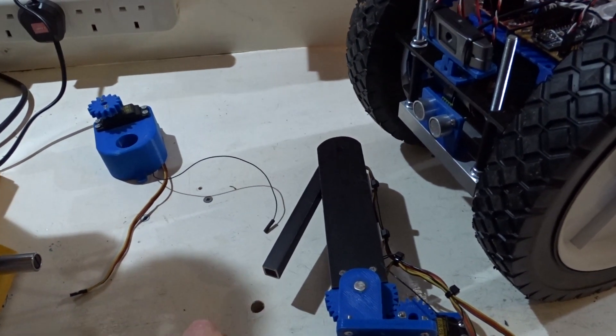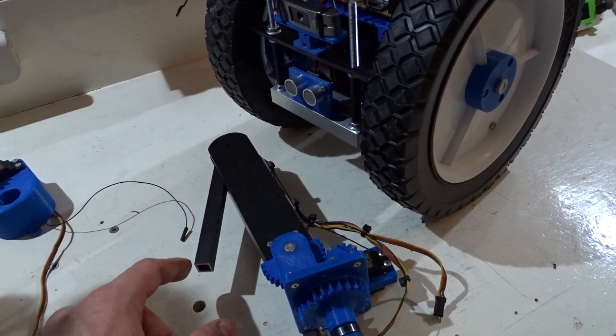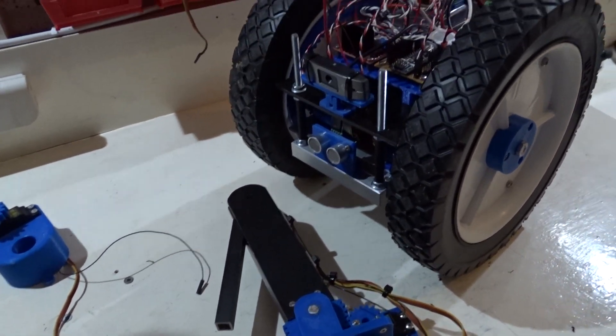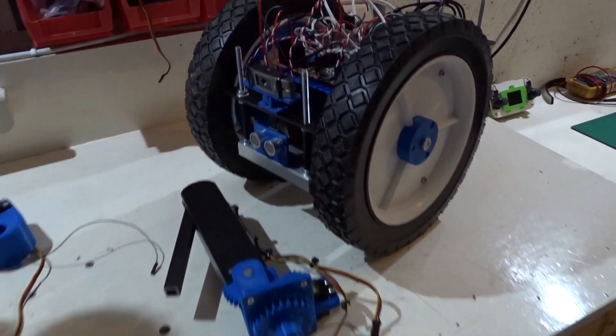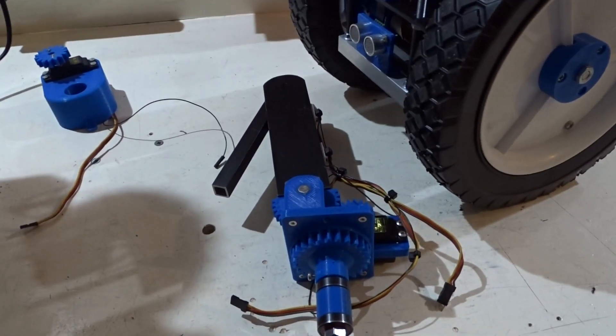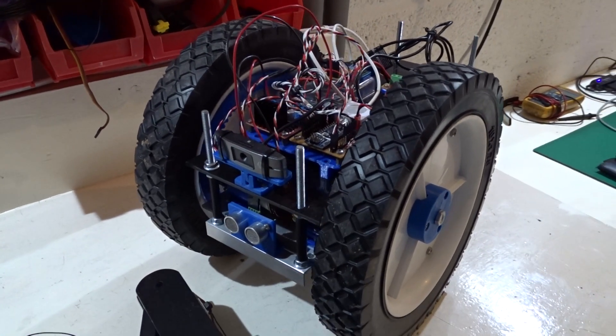Maybe a soil moisture sensor on the end of here, or maybe I can add the camera to the end of this arm so I can inspect the ground and detect weeds, that sort of thing. I've only just got this robot put together, but I might modify it again just to add this functionality, because I think that'll be a really good addition.